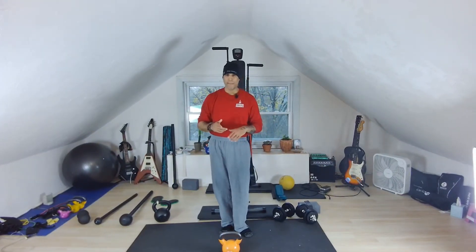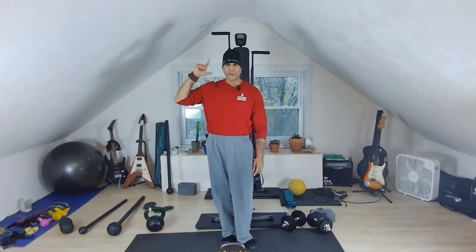Hello everyone, this is Coach Julio and I hope you're all well. So today is the first time I'm making public my first new video using my new toy, which is a PTZ camera, and I want to share this technology with you, especially if you have an online hybrid business for fitness.